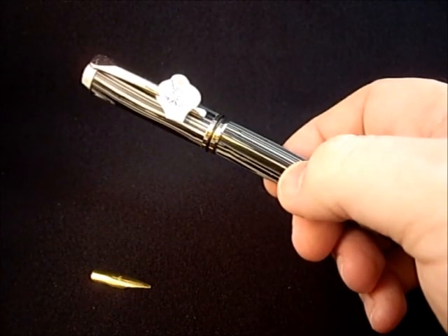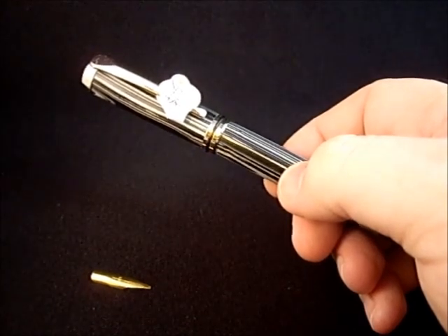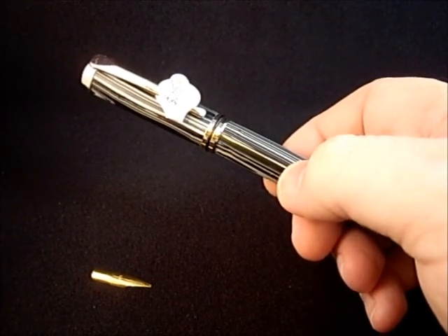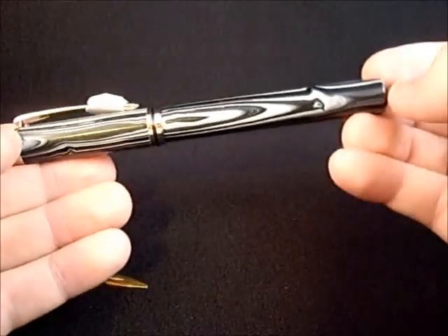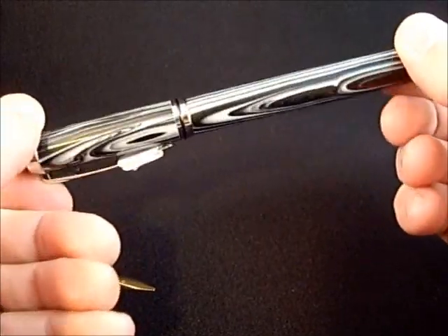The same procedure works for pretty much any of our fountain pens — you may just need a different size nib on some of them. This is a Baron style fountain pen; this one happens to be a black and white banded true stone.